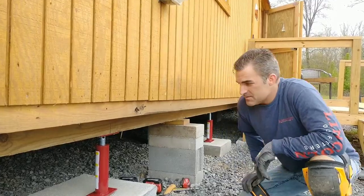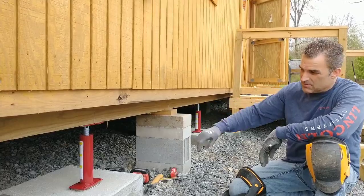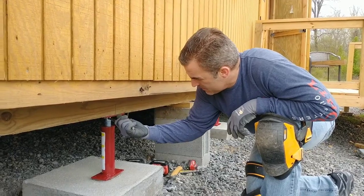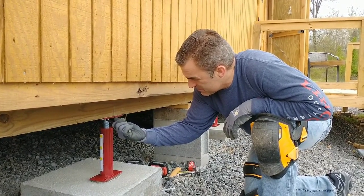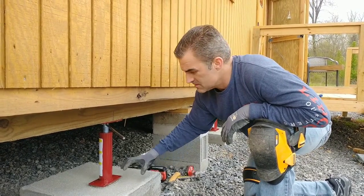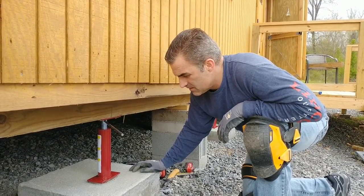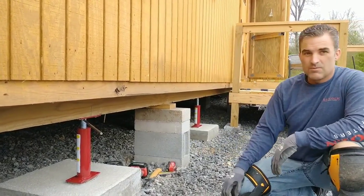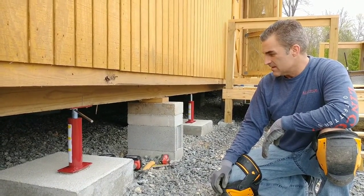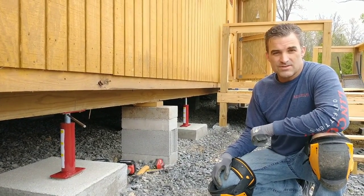All the jacks are in — we've got two here, two on the other side, and there's a row in the back. These are really nice jacks. You just stick a little bar in there and you can tighten them up if this thing settles down. But this building isn't going anywhere — these footings and piers are nice and solid. A little bigger than probably what we needed, but I like to go a little overboard on certain things. It turned out really good. Thank you for watching You Can Do It, and stay tuned for our next video.